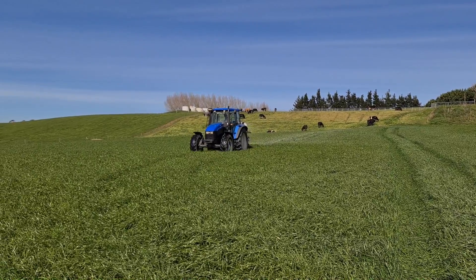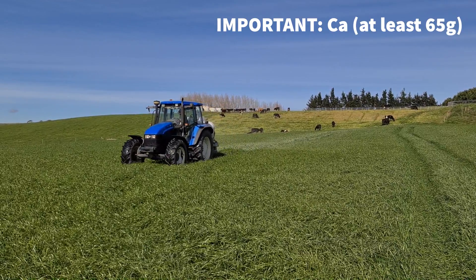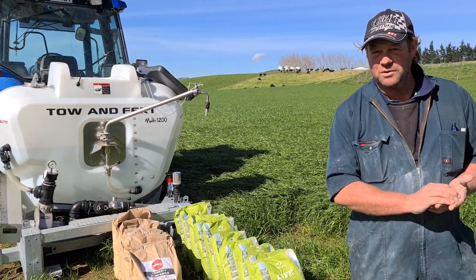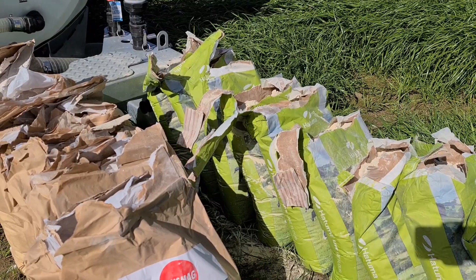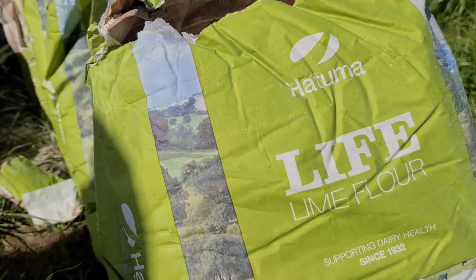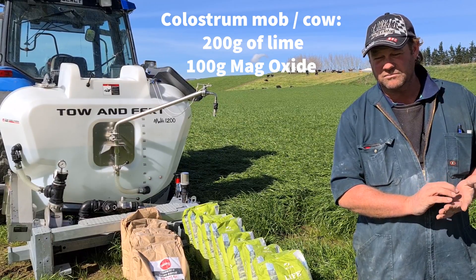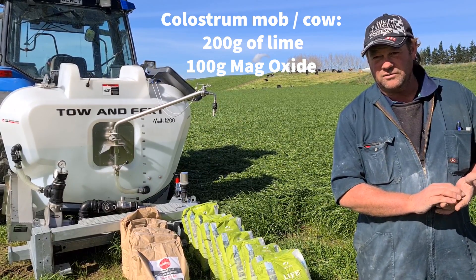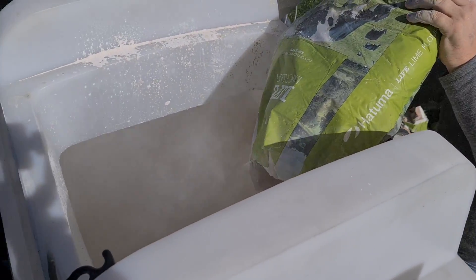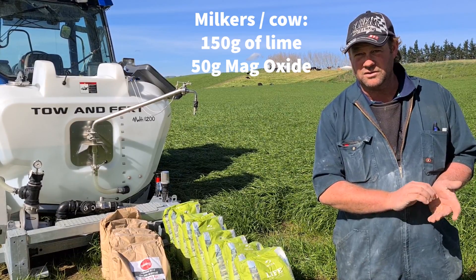It's been pretty intense. As soon as they calve, the crucial thing is lime — calcium. They need calcium, at least 65 grams getting straight into them. Spraying it on, we can spray up to five days ahead of ourselves, as long as we don't get a lot of rain. You're looking at 200 grams for the colostrum mob of lime and 100 grams of mag oxide. For cows running on milk, we're spraying 50 grams of mag oxide and 150 grams of lime flour.